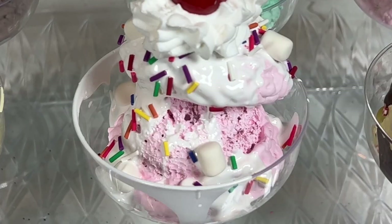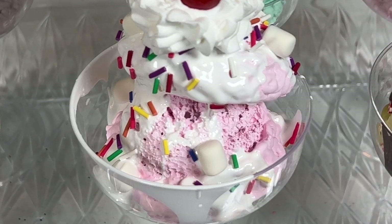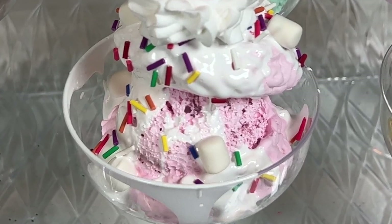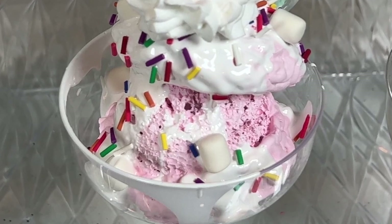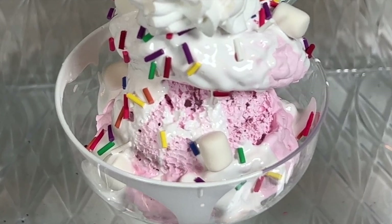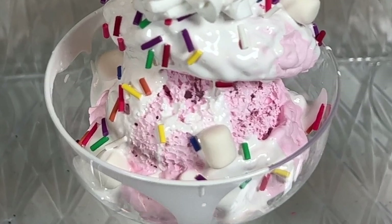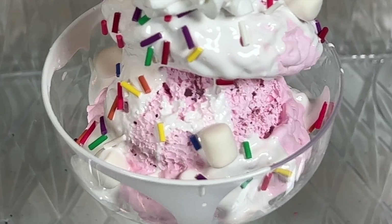For the marshmallow cream sauce on top, I'm using white slick puffy paint, and the little marshmallows are Model Magic pieces I made — just like in my marshmallow treats video, which you can watch separately.